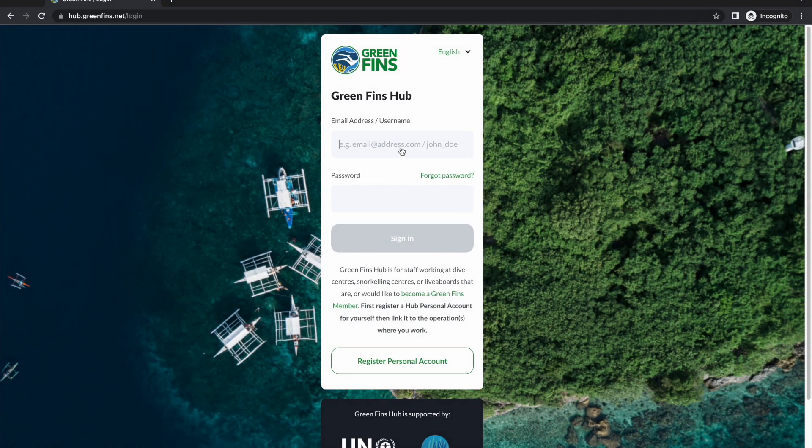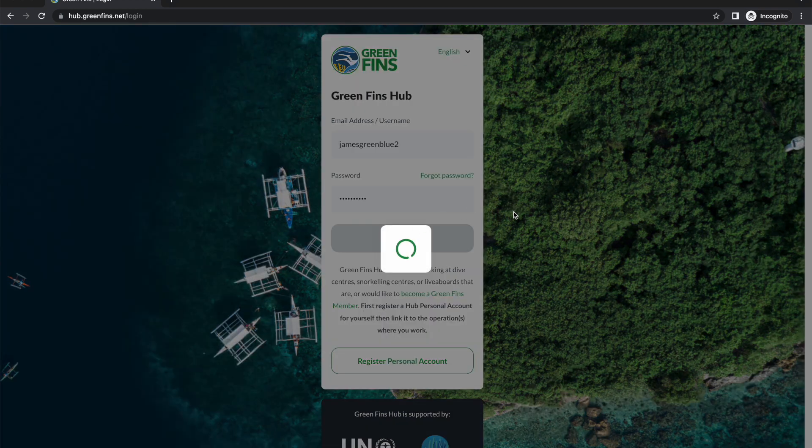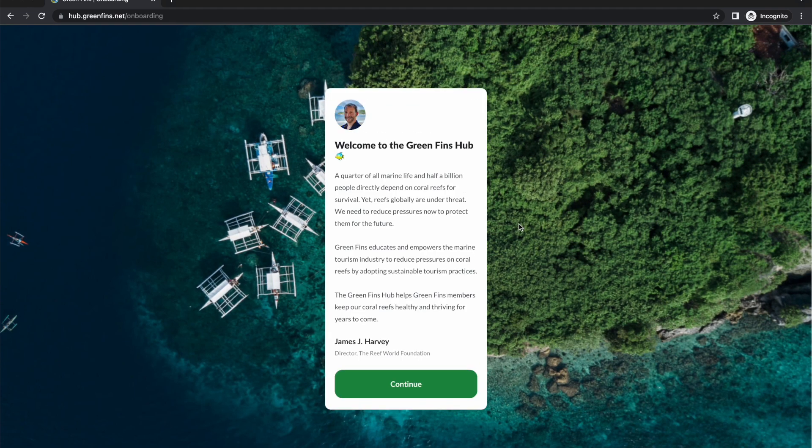Now that the account's created, you can log in either with the username or the email address. While it's loading, it's worth saying that we are constantly updating this system, so while the screens are accurate as of today, we are continually improving the hub. If you do see slight variations on what you see today, that's quite normal and expected.